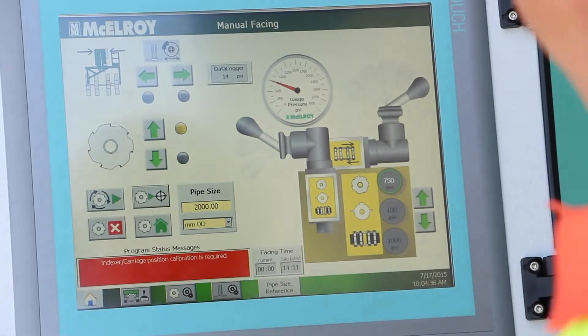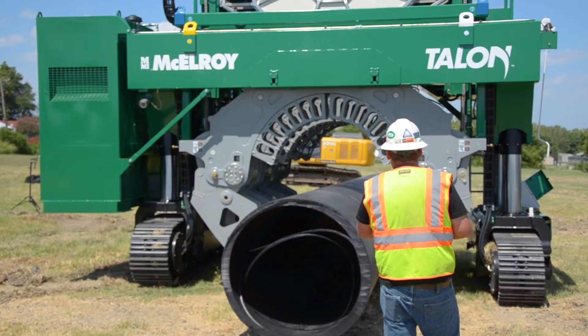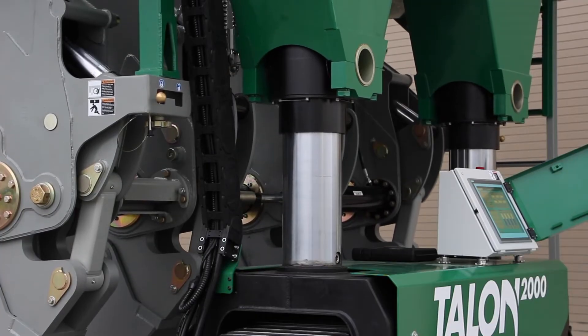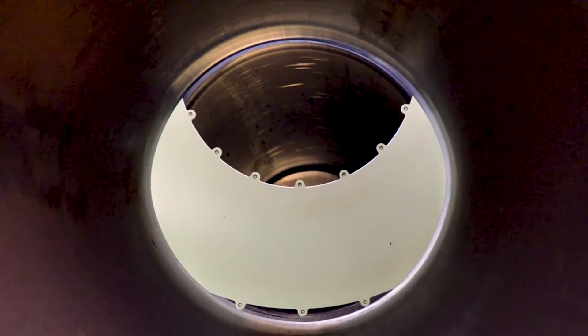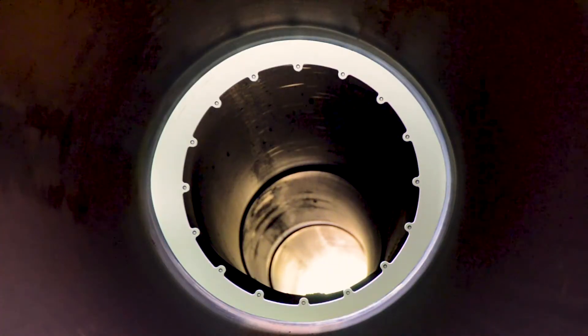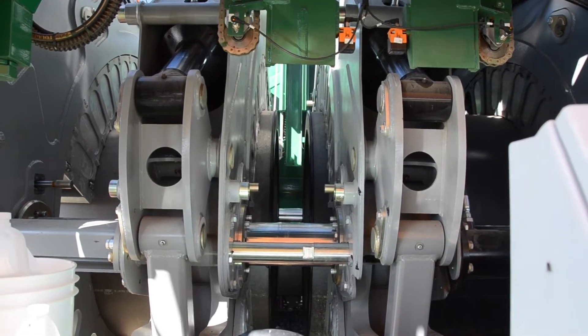If you've operated another one of our hydraulically controlled machines, the Talon uses that same hydraulic manifold — you'll step up and know exactly what operation you need to perform. There are sensors and encoders all over the Talon reporting positions, end of travel, and presence. The programmable logic controller tells the system what to do and how to react, controlling the full sequence of events: separating the pipe, getting the facer in place, and everything through to completion.